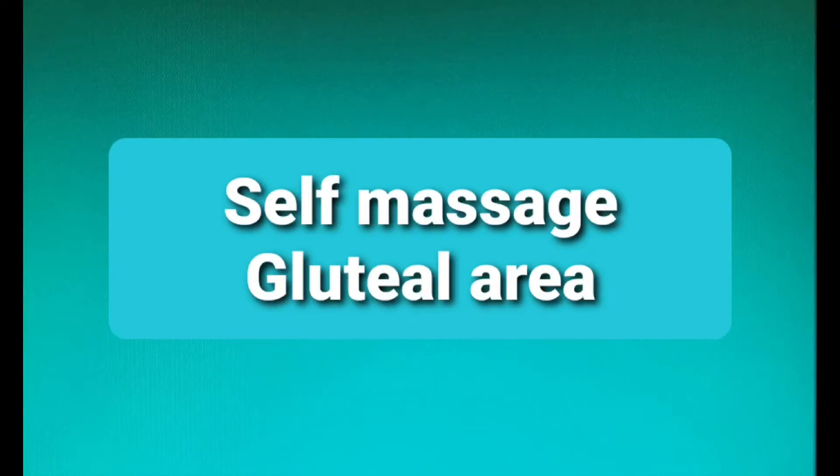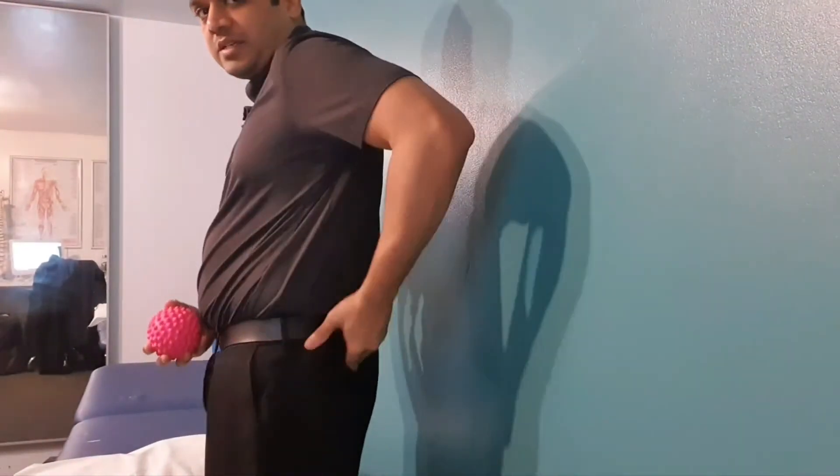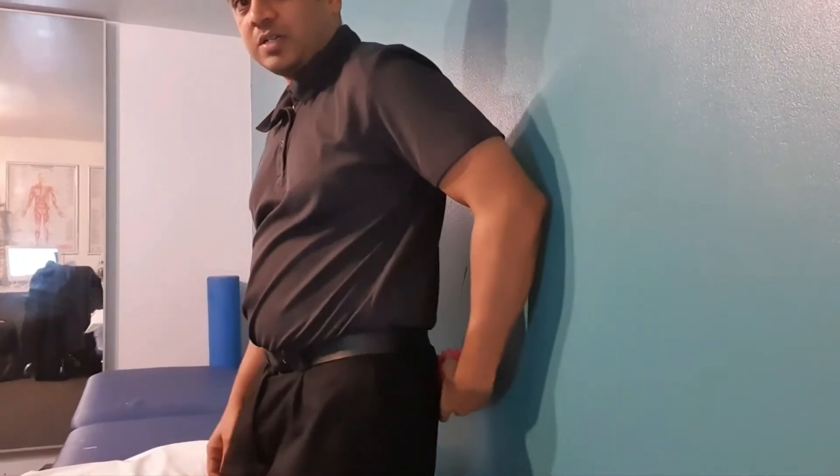Self massage over the gluteal region: take a massage ball or a tennis ball and keep the ball over your gluteal region against the wall. Move the ball in an upwards and downwards direction, or alternatively move it sideways as well.